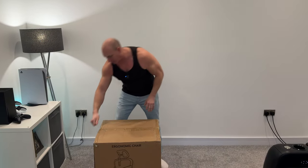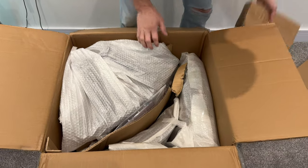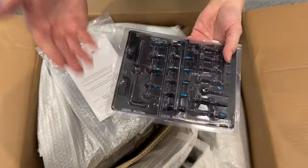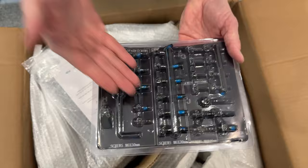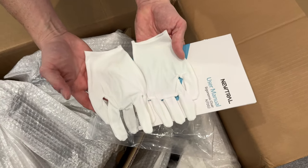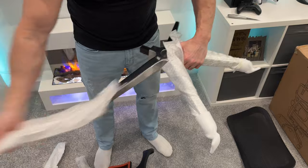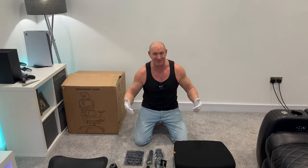Right then, let's crack on and get this box open. As we can see there is plenty in here to assemble, and this looks pretty good to start off with. We've got all these screws and hardware that we've got to put into the chair, and it's all nicely laid out — though it looks like some have rattled free in the box. Then we've got an instruction and user manual, and a set of gloves as well. As you can see, all the components are well protected.